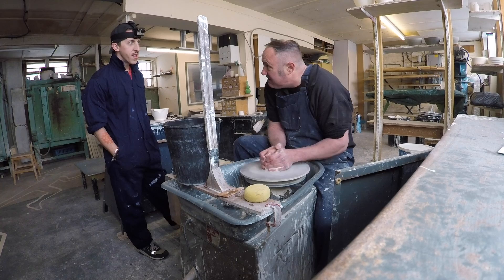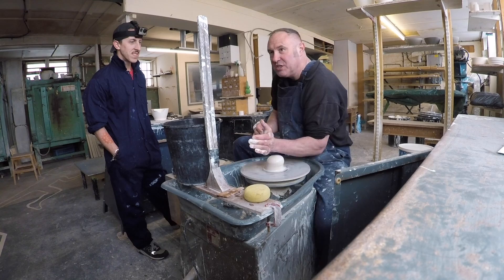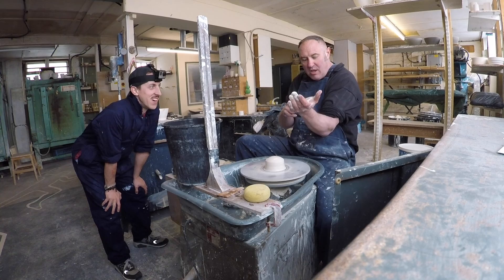When you're centering, the thing people do is they go around with the clay and it's like oh my god, before you know it it's like that. Imagine there's a central pillar in the middle of the wheel and you're just literally pushing towards the center of the wheel, and then it just centers out.